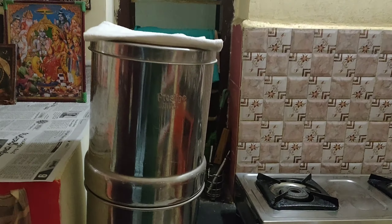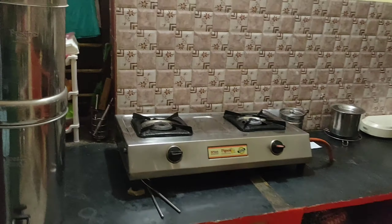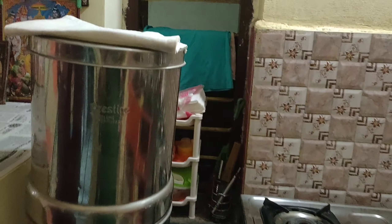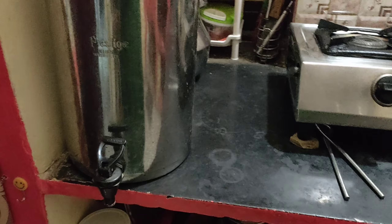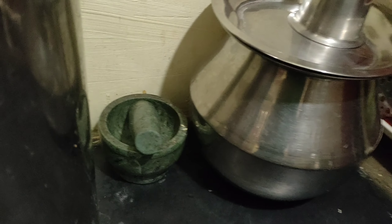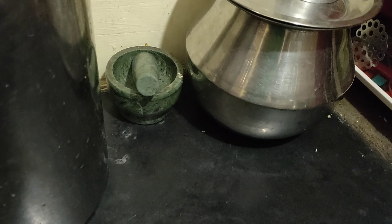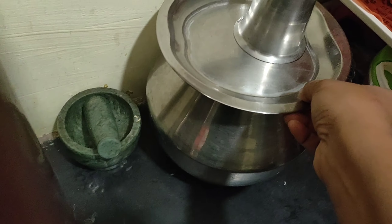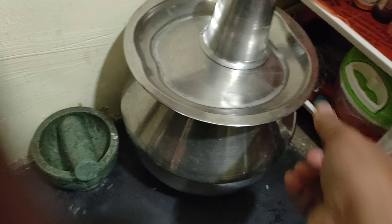There is no bubble or mineral water here. There is a kitchen platform with a God's corner. Here is a steel filter — it is a Prestige deluxe water filter. Mommy purchased it but doesn't use it currently.